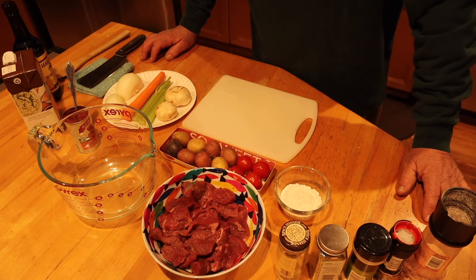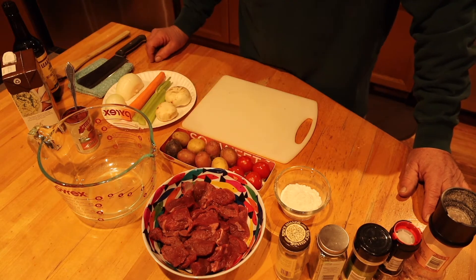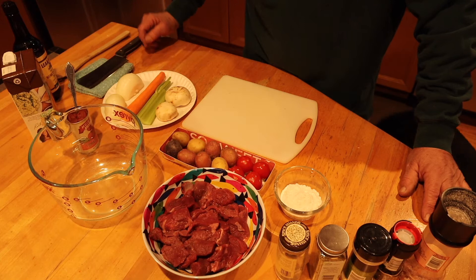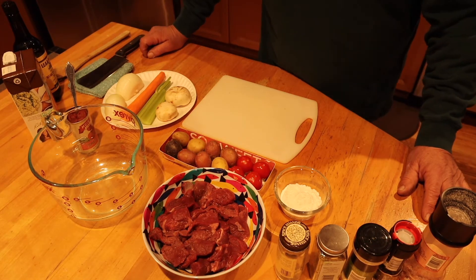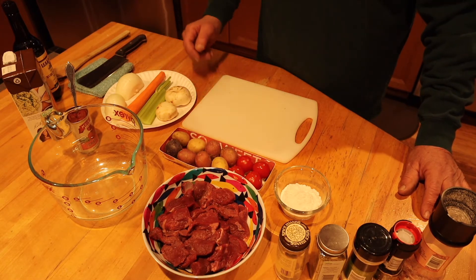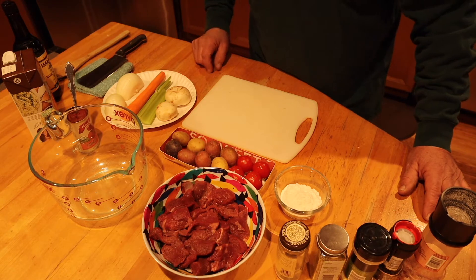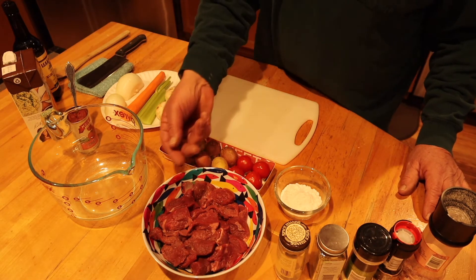Good afternoon, everybody. I am making a little beef stew for dinner tonight. I have a pound and a half of beef steak tips from Butcher Box. One of my favorite channels, Lumina Acres, is promoting Butcher Box on their channel — they sponsor Lumina Acres. I gave it a try and I actually like it a lot. The meat is great. It's grass-fed beef, really healthy. You can't go wrong.